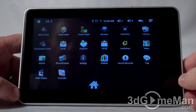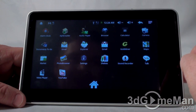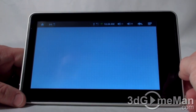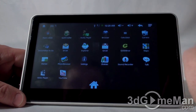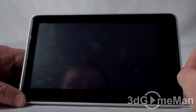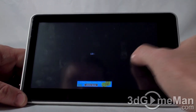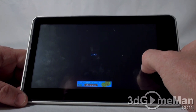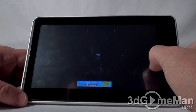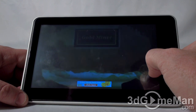There's Documents to Go — you can get the pro version if you want. There's your email, Gmail, and Maps, which loads and is pretty responsive. There appear to be some games included. Note that 3D games are completely out on this hardware, but basic games should not be a problem.